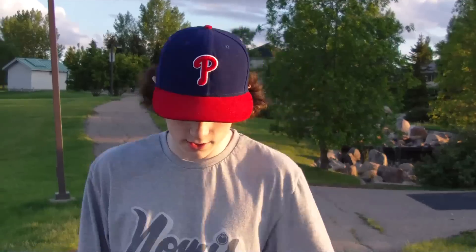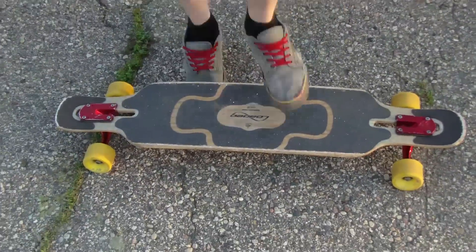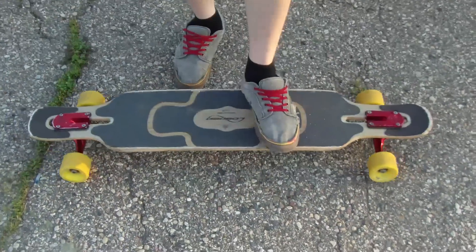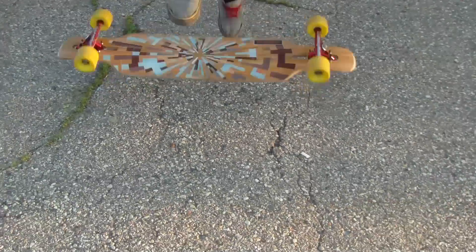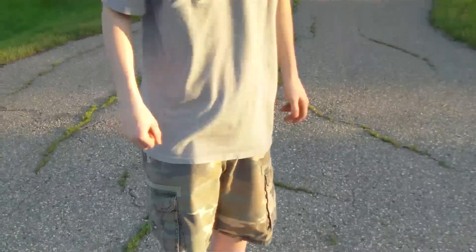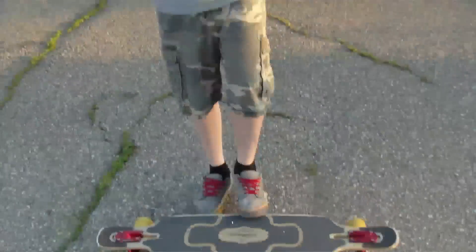The last one is to go side kickflip up. The curb is right here — you want to go beside it. Then when you kick, you want to jump forward with the board so your board gets over and you get over too. You want to land it farther. If you're not sure how to go side kickflip, check out our other video — it should explain it better than I am right now.